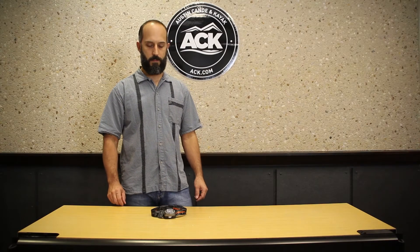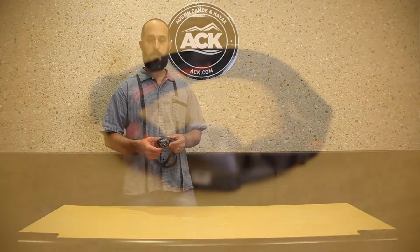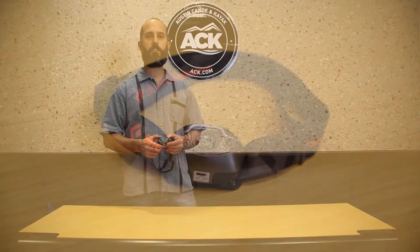Hey, Steve here from ACK and today I've got the Black Diamond Spot headlamp. The Spot is a 90 lumen headlamp with some pretty neat features — newer technology you can find on a lot of different headlamps.